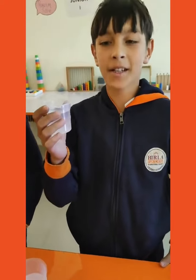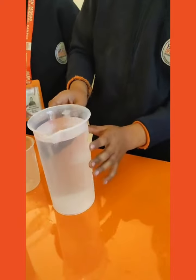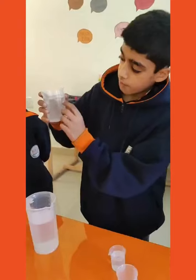Its capacity is 15 milliliters. Its capacity is 1 liter. The capacity of 250 milliliters.